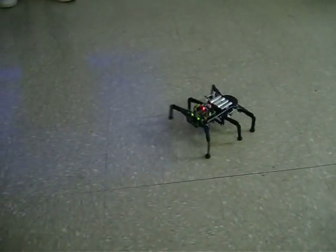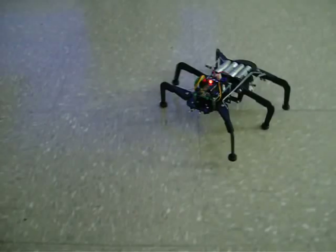Airplane servos — I use standard-sized servos that are the least expensive. So I can make him back up, I can make him turn.